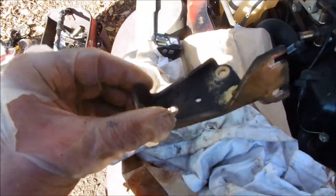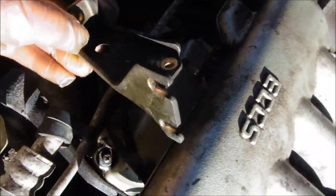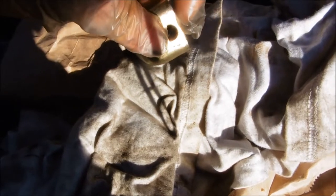Got the new one in. One thing I'm going to do is modify the support bracket that goes on the front - I'm going to grind it so it can be lifted out more easily. I may take a little off the edge, but that's a support edge. I'll mainly take a little off the middle.